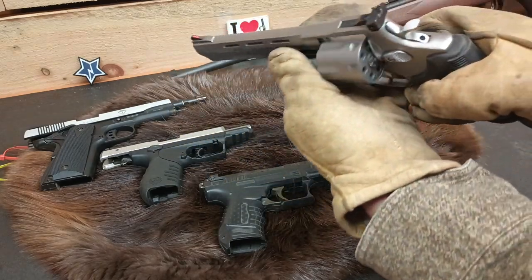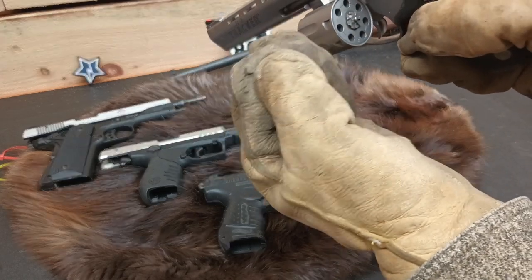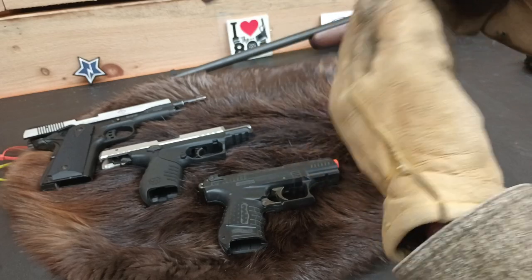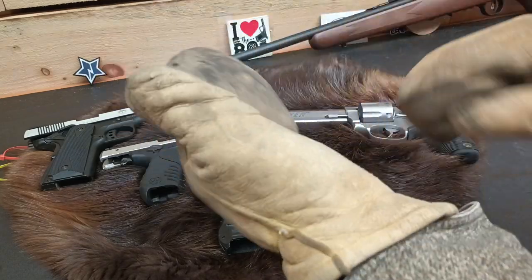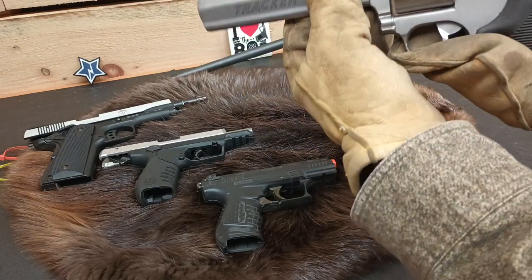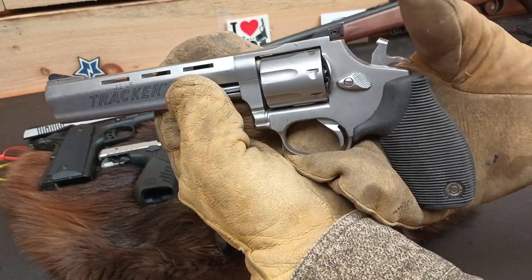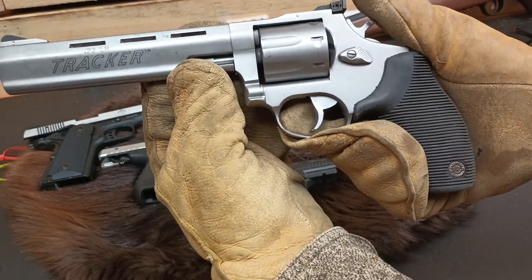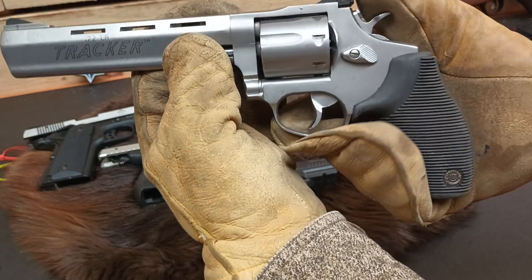Start with the easy one — the revolver. So for loading, I do not have any .22 snap caps, so we're going to make the assumption that loading will take place with your mittens or gloves off. But we're going to simulate a field condition to see if we can actually cycle. With this revolver we can cycle the hammer with our thumb, because we have a thumb in our mittens. These are buckskin mittens — they're soft and supple enough that, at least in single action, I can cycle that.